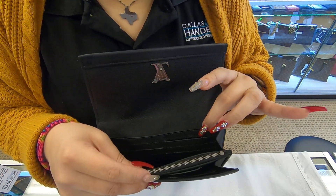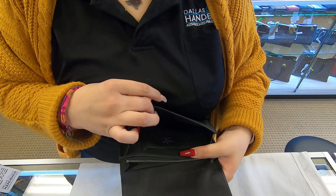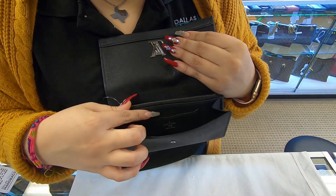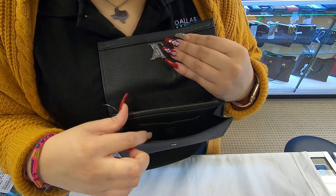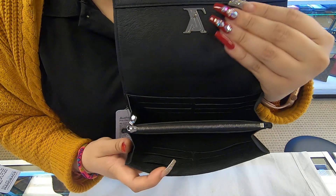You do have six credit card holders in the back, six in the front, with an additional single slot in the middle. You have 13 card slots in total.